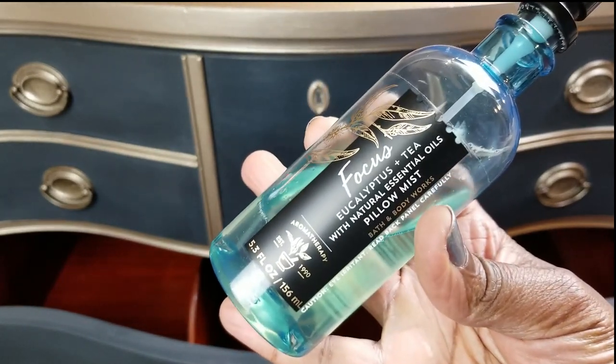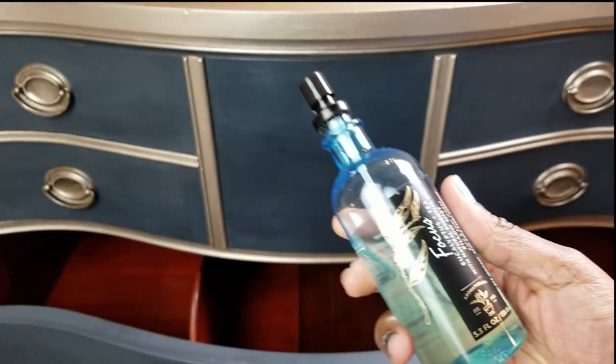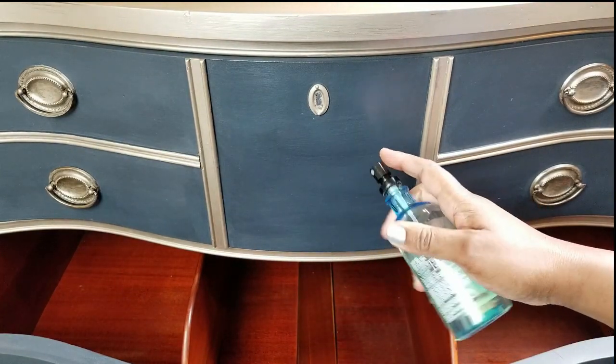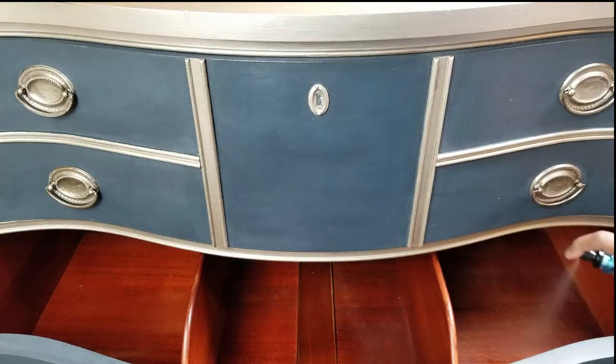Sometimes when you get old secondhand or thrifted furniture it can have somewhat of a smell, so make sure if you're going to use something, try to make sure it has essential oils in it so it doesn't ruin the wood or discolor the wood or even the paint.